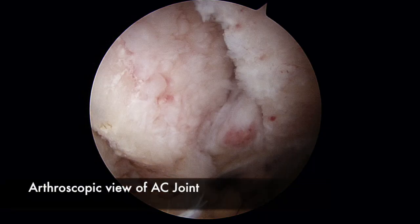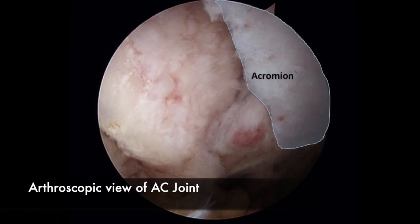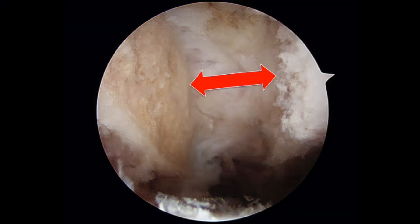This is an arthroscopic view inside of a shoulder. We can see the end of the clavicle, the acromion bone, and we even see a small loose fragment that's loose inside this arthritic joint. This is after the arthroscopic procedure, and you can now see the increased space between the two bones that will avoid the rubbing and stop the pain.